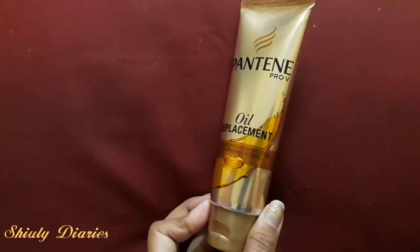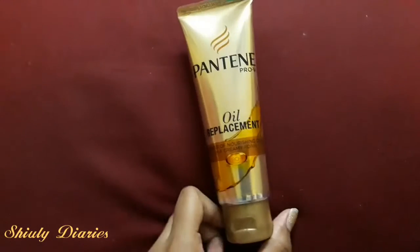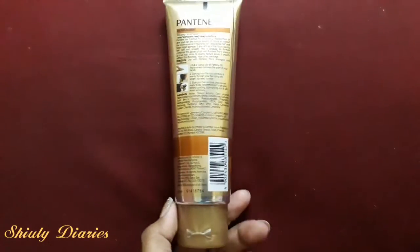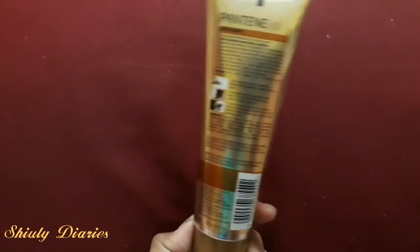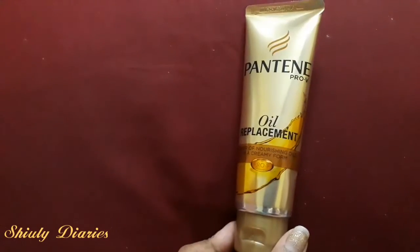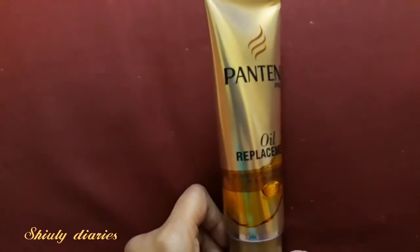Talking about the packaging, this comes in a tube form and is also available in a bigger size which retails for 150 rupees. The basic information, ingredient list, and directions for use are written on the back of the tube. You can use this cream on both your wet and dry hair, and also before styling because it acts as a heat protectant.